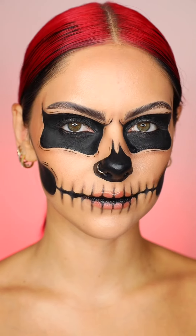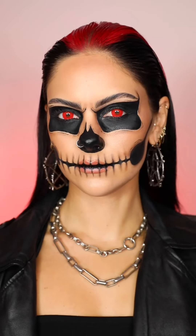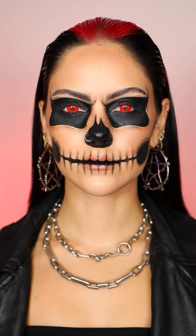Then I'm going to add some finishing touches: wet look hair, leather jacket, grunge jewellery, red contact lenses. And this is the finished look — a quick, easy, bold skull makeup look.